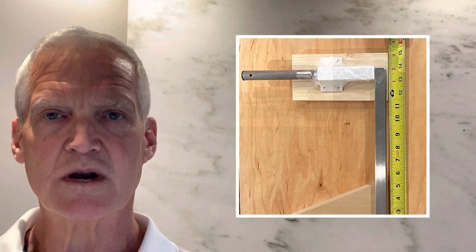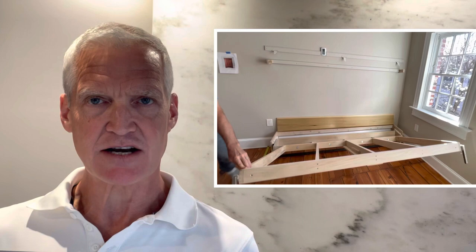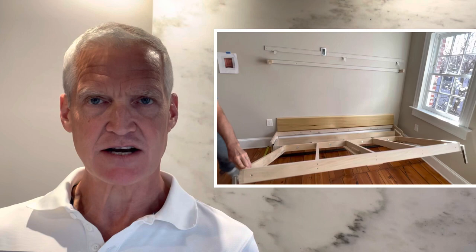Once I walked through the process of laying out the frame and that partial frame component, I used carriage bolts to attach a full frame extension. That gave me plenty of leverage to pull the frame down into position, mark the position of the legs, and get those attached.